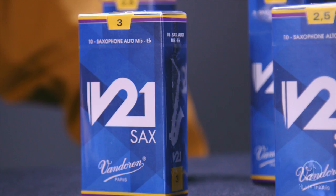Hi, I'm Mike from Vandoren, and I'm here to talk with you about V21 saxophone reeds. Vandoren's been making reeds since 1905, and the V21 is the latest addition to the line. After seeing the success of the V21 clarinet reeds, Vandoren's extended that family to saxophone as well.